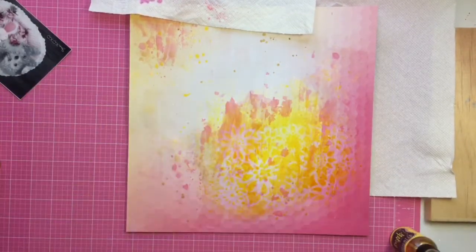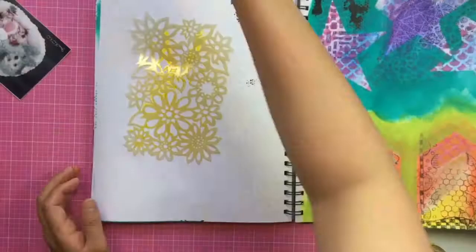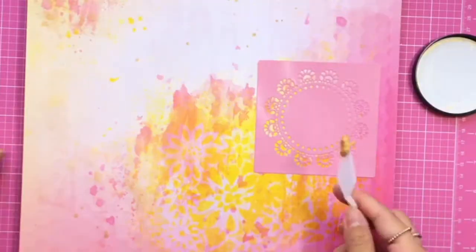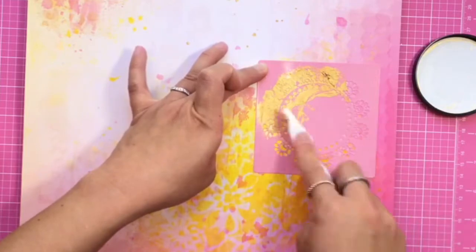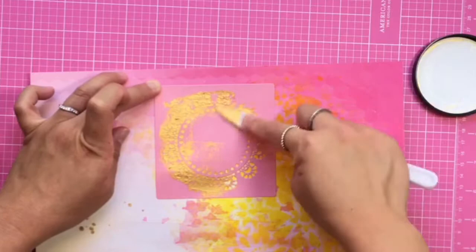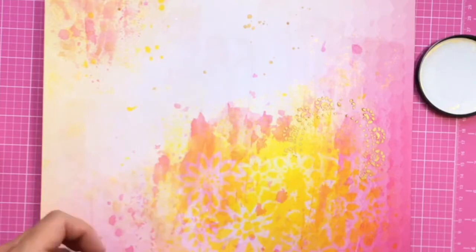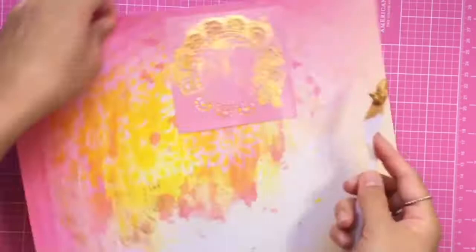I also use some Heidi Swap gold because I love that yellow gold. I tried using a dilution stencil with some yellow dilution spray but I didn't like the way it turned out. Now I'm taking a bow bunny stencil with some Inca gold — it's a very detailed doily stencil. I'll zoom in after my voiceover so you guys can see the Inca gold better.